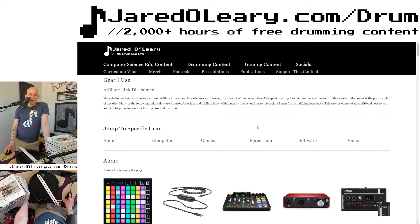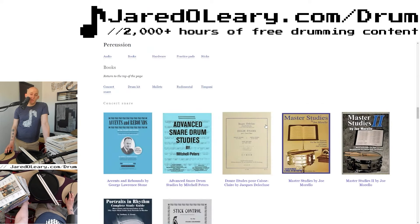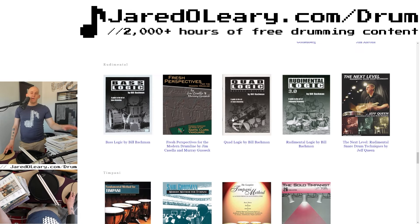On my website under slash gear, you can click on percussion and it takes you to some of these books that I recommend. This is how I worked on my sight reading — doing it over and over and over.